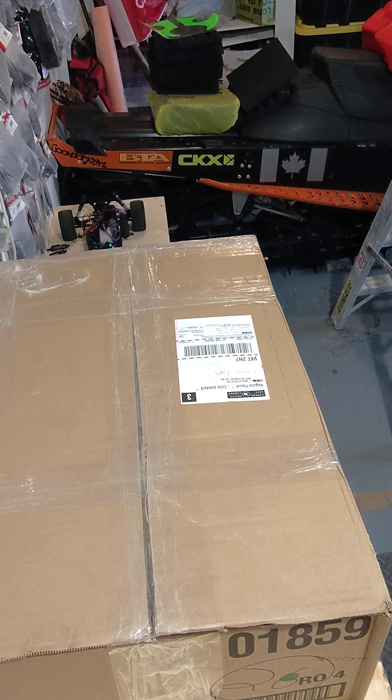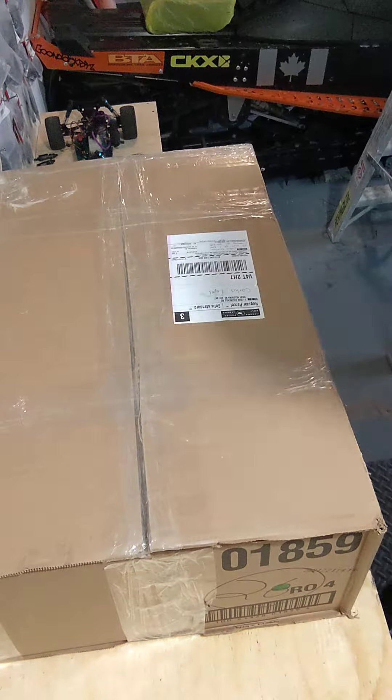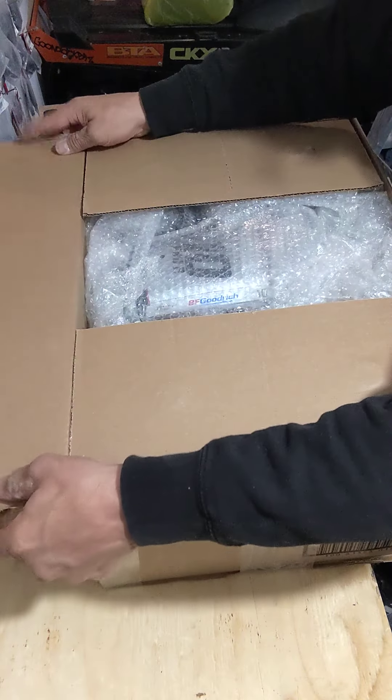Alright, I'm just unboxing this — I got this today in the mail. Let's do a little unboxing and see what it is.